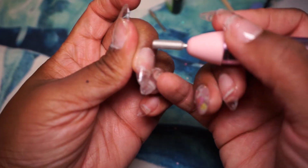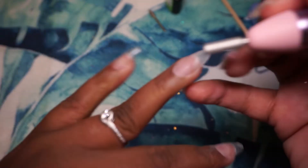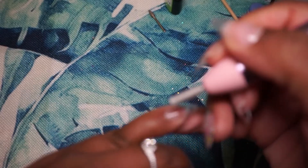I went ahead and did the other hand off-camera, then got my electric file. What I'm doing here is roughening the nail itself because they say that helps the gel polish adhere better, and also cleaning up my cuticle area for any gel that spilled over, trying to get the cuticle area flatter so it doesn't look as pronounced. This is the first time I'm trying this technique — it works better on some nails than others, but it did make a difference.